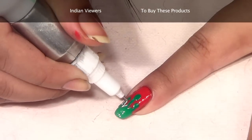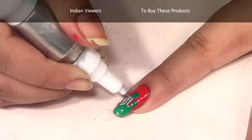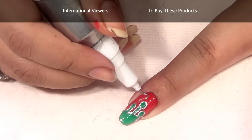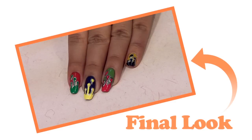See the way I'm doing it right now — this is for the adornment and it makes this nail art stand out. You can also make a little drop at the bottom. This is the final look you'll get once you complete it on all the nails.